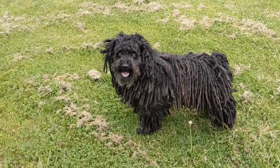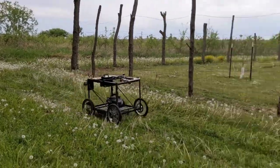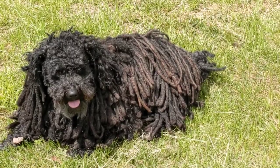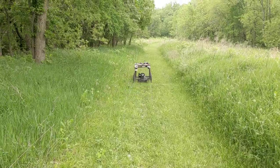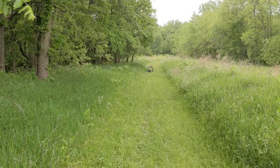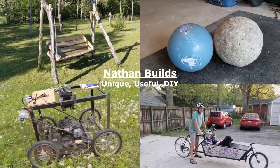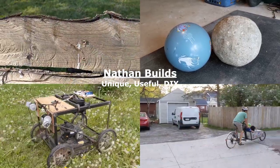Now for the keenest judge of all — my Pooley dog, Data. What do you think? I'll take that as a meh. Oh well, you can't please everybody. Let me know what you think in the comments and don't forget to like and subscribe for more unique and useful do-it-yourself builds.